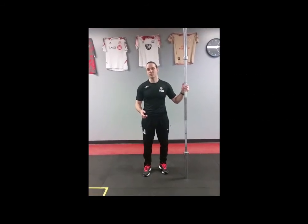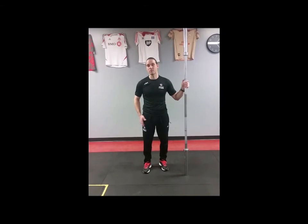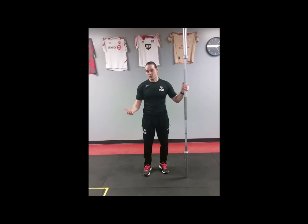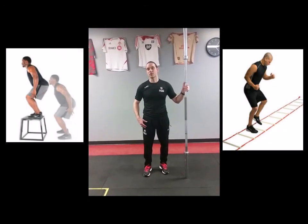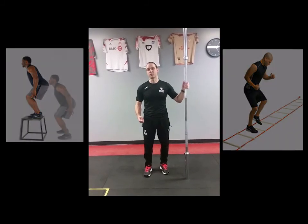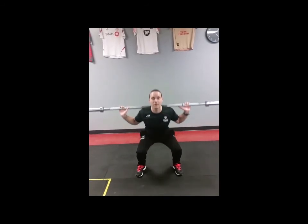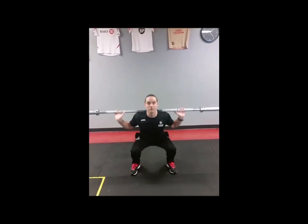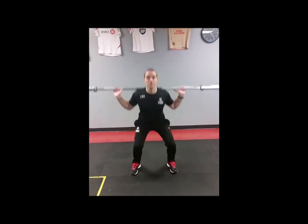This should take you throughout the entire pre-season in soccer and give you a good base of strength in the lower body, so that when you want to do other types of training such as Olympic lifting or power and plyometric exercises, the muscles in the lower body will be more prepared and ready. Thank you all for watching this edition of the Soccer Fitness Goals video blog. Hope you enjoyed it. For more information you can visit www.soccerfitness.ca or www.soccerfitnessgoals.com.